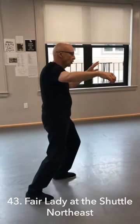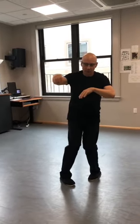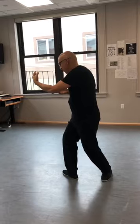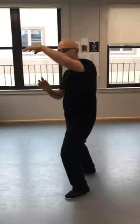This is four corners — or the fair lady weaves the golden shuttle to the four corners. So I'm going to shift back. I'm going to turn in my left side. I'm going to shift back to my left and put my bird's beak over my left arm. And I'm going to turn and hold the baby. Step up, and step to the corner. Block and strike.